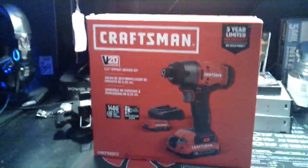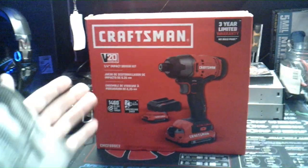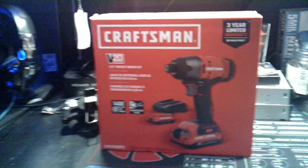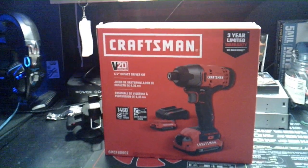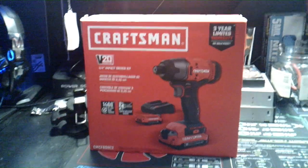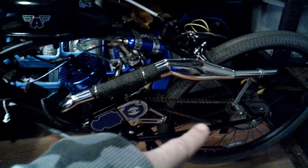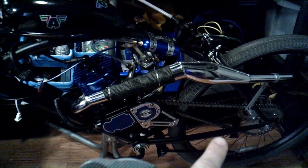I thought I would do something a little bit different today and talk about a tool. Usually we talk about electronics and other kinds of things on this channel, but I need this tool to help finish a project. I have to do some alignment on the back — when the chain moves, it runs off the bottom of the sprocket, so I have a little straightening out to do.